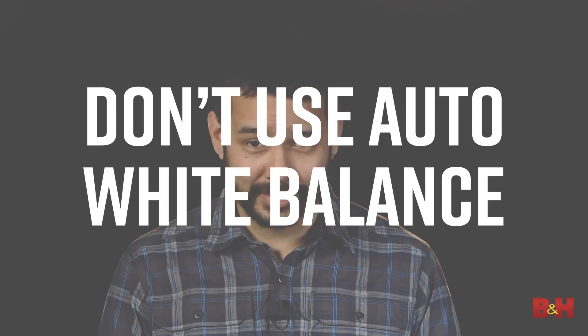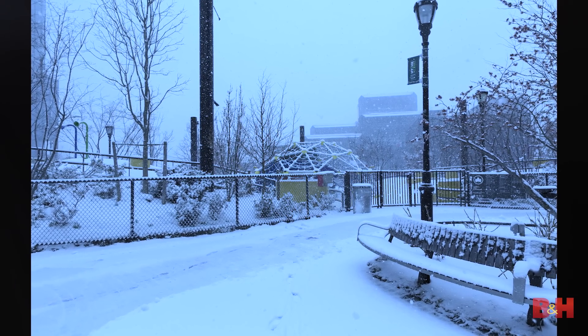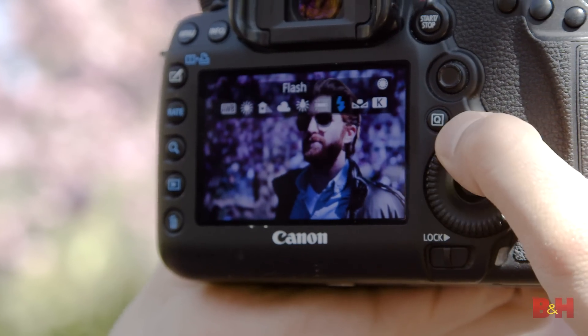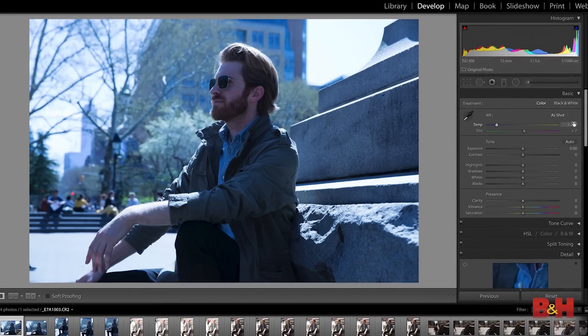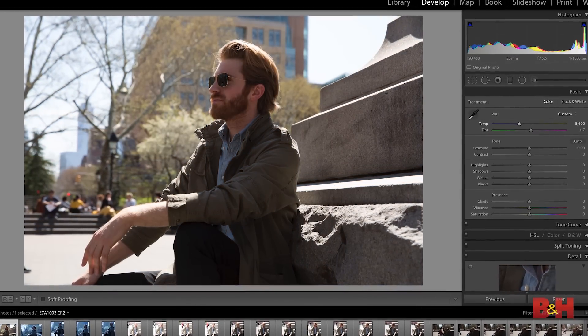Don't rely on auto white balance. In some situations it can be a great help, especially in mixed lighting scenarios, but there are times when it gets it wrong — like landscapes where white snow turns blue or gray. Using color temperature presets is a good starting place, but setting a custom white balance offers even finer control. Of course if you shoot in RAW you can adjust white balance in post, but why not get it right in camera?